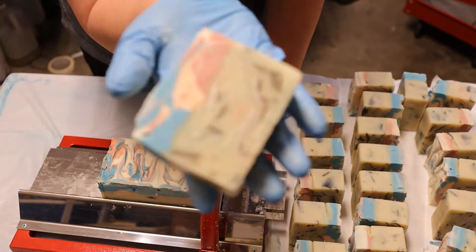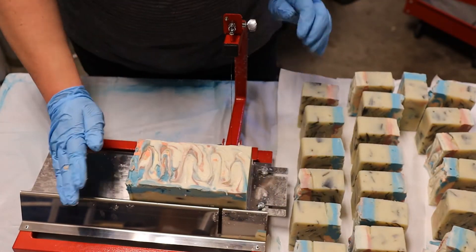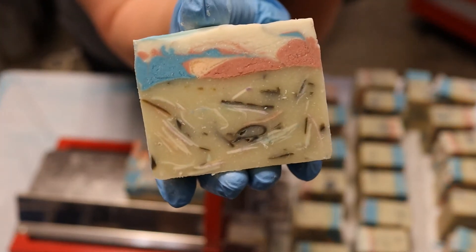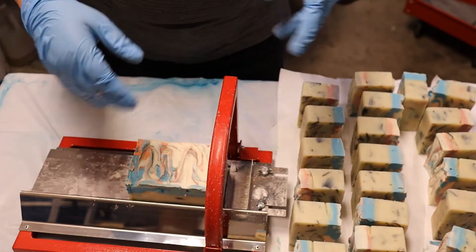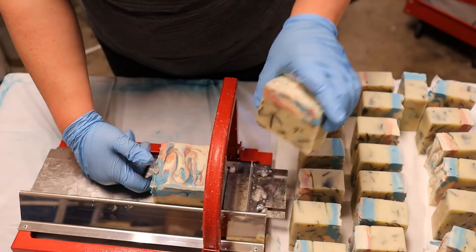Minimum cure for any kind of cold process soap is four weeks. Most people recommend six weeks — I recommend six weeks. Unless there's a severe water discount, like you're at 30%, then you can probably get away with four weeks. But try not to sell it before that four week mark, because it's not so much about whether it feels hard — it's about making sure that your lye is completely neutralized by the saponification. Gotta give it time.